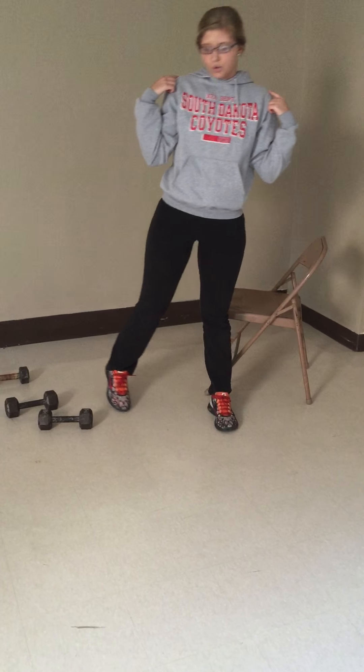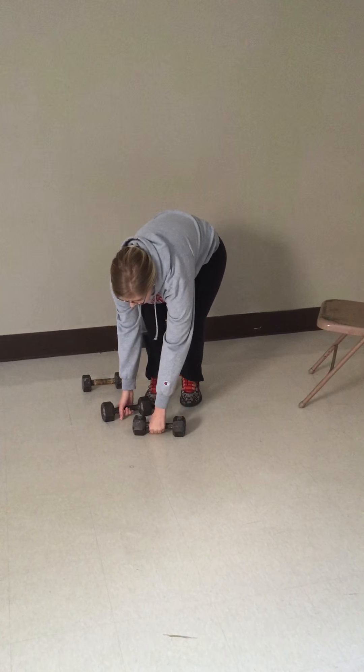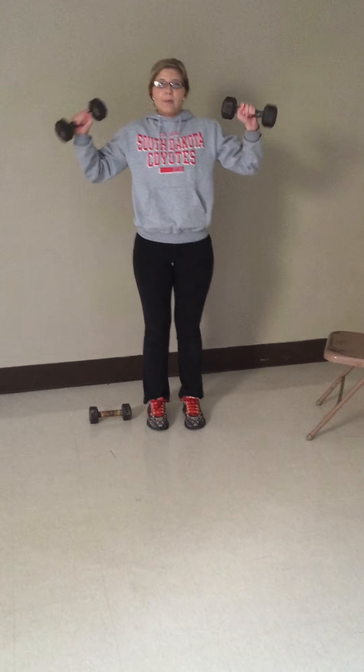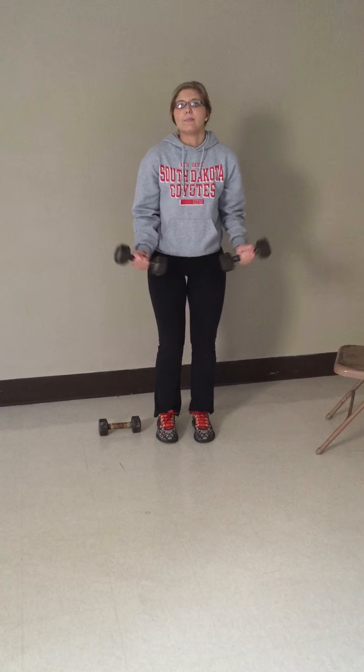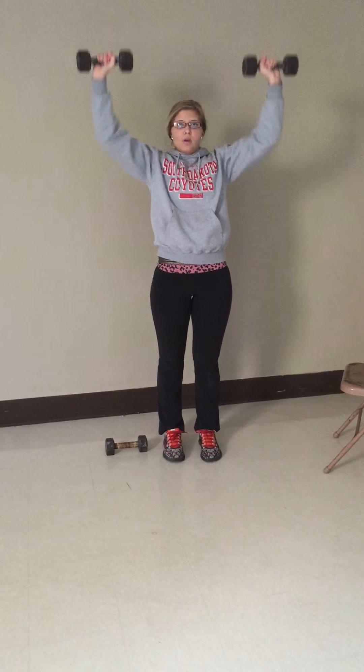Lastly, we have our shoulders to work out. For this one, you need two dumbbells as well. You're going to start up higher — not down low like for your biceps, but higher — and you're just going to go straight up. You need to do three sets and ten reps.